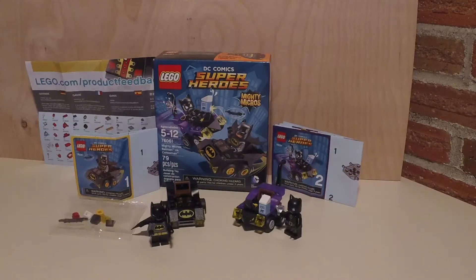Hey fellow brick builders, it's Siraju bringing you another built Mighty Micros set. This set is the DC Superheroes Mighty Micros Batman vs. Catwoman. A fantastic set.